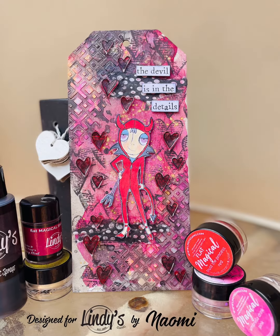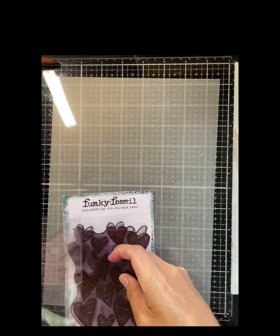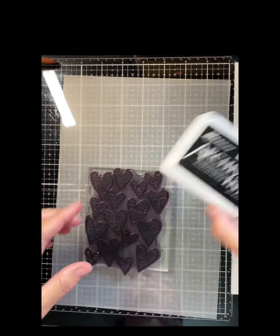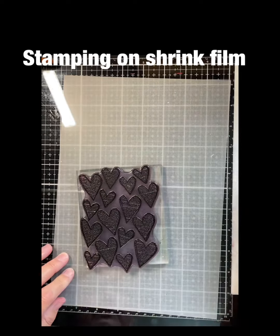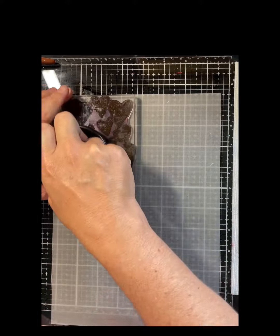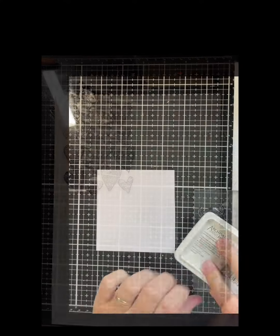Hi everybody, it's Naomi here with another tutorial to show you how to make this mixed media tag. I'm stamping onto some shrink film using permanent archival black ink, stamping onto the shiny side of the shrink film, and I'll set that aside to dry.